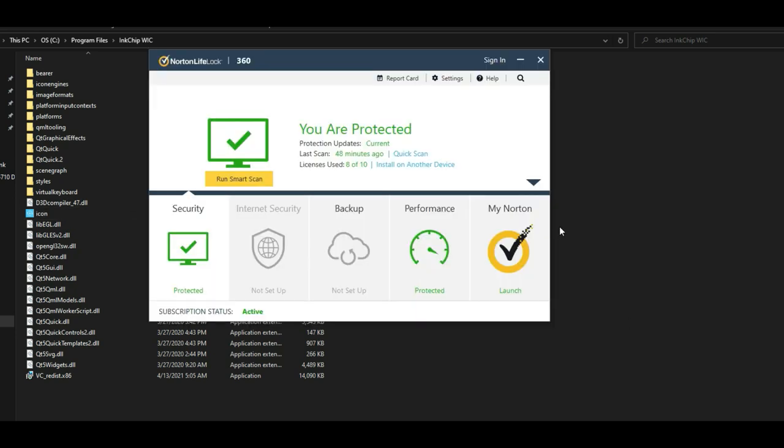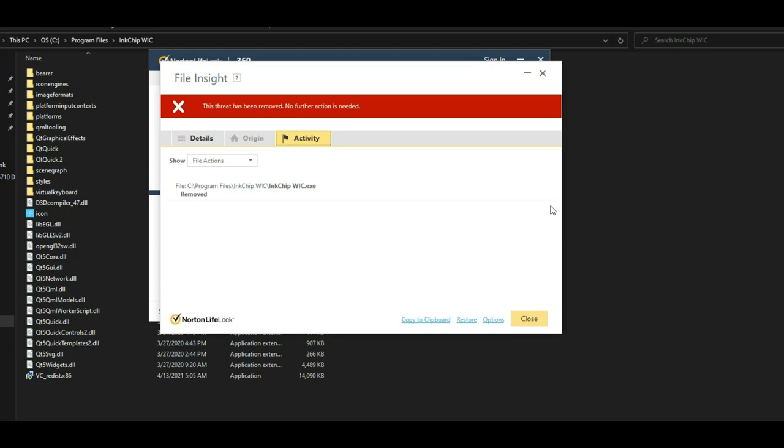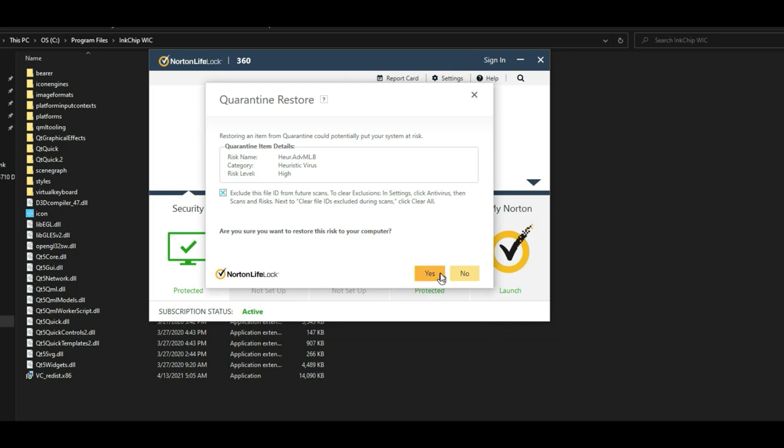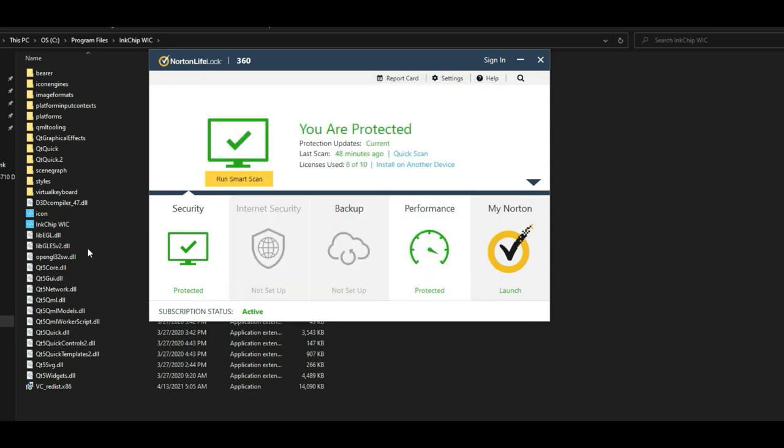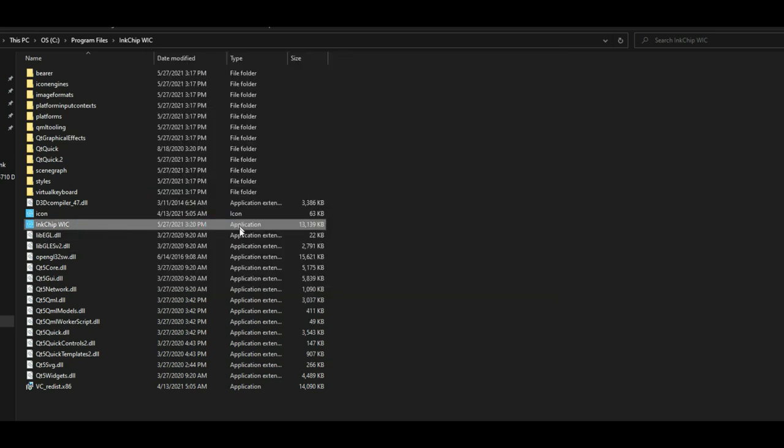We need to bring up Norton and take a look at the history. Click Restore and say yes. You're going to avoid this trouble if you just disable Norton for a few minutes while you're using the software. You can see I've put the application back — now we can open it.